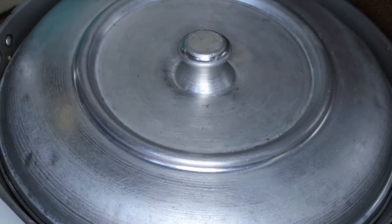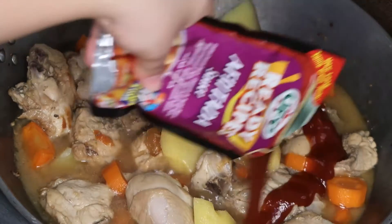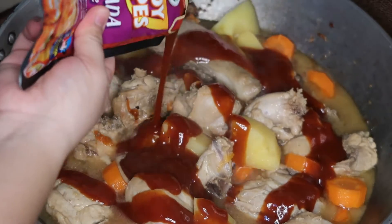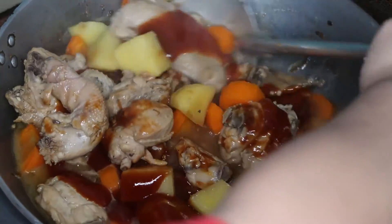Then I added a little water para maluto yung mga gulay. Let it simmer and make sure that the veggies are cooked. And once it's cooked, you can add the afritada sauce ng UFC. Guys, okay tong product na to. As in, I promise you, with all the afritada products I have used, ito yung pinaka-recommended ko — yung UFC na brand.